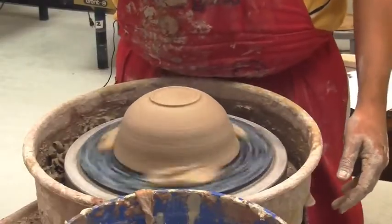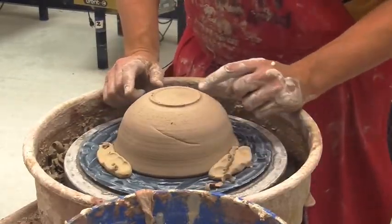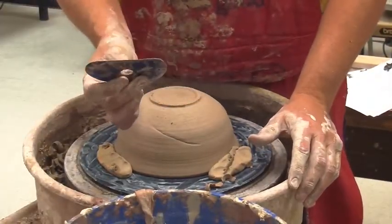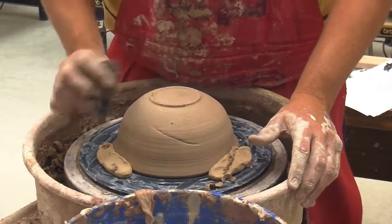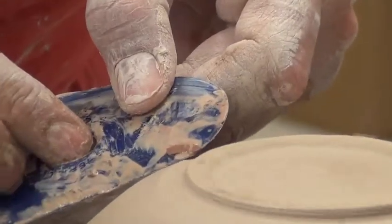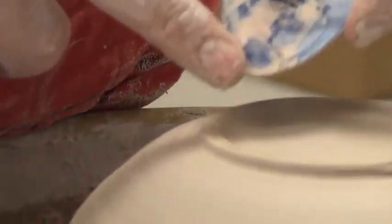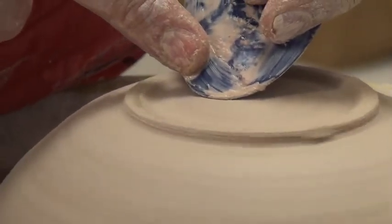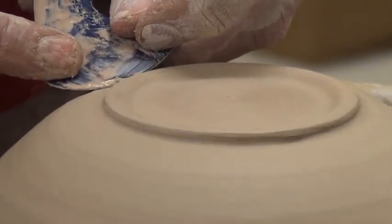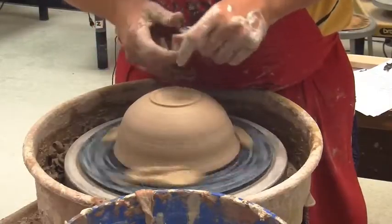Now with the foot done, the last thing I'm going to do is smooth out the chatter lines. You can see there are little chatter lines all over the piece from the metal tool. I use a little rubber rib to smooth these out — I make sure it's slightly damp, spin the wheel again, and just go over with my rib and smooth out where I was trimming. I do the same thing on the inside of the bowl as well, smoothing it out and compressing the clay in. Make sure it's nice and clean and clean up the foot a little bit more.